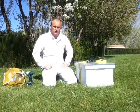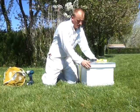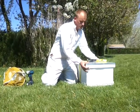You can throw this in the back of a pickup truck to move it. The only thing I want to caution you on is when you move this, you don't want to shake it around very much. This will cause the frames to shift and you can possibly squish the queen or several worker bees in the process.